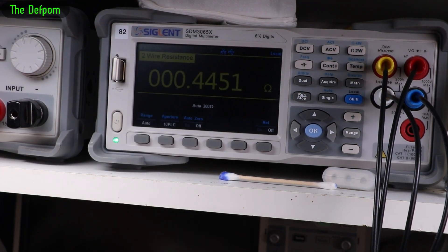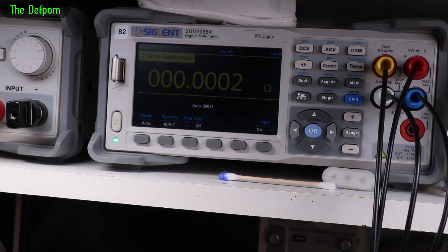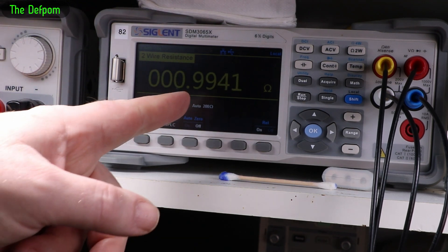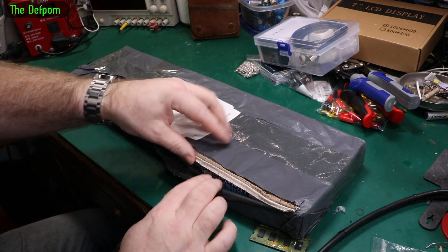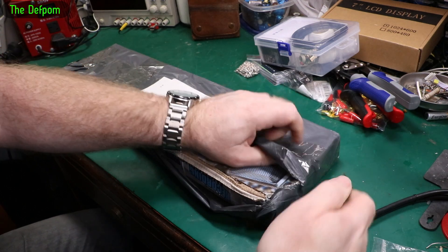Now I've set it to two-wire, using the same Pomona clip leads to zero that out. Stick this on the other terminal — this is with a two-wire measurement. Very different. Four-wire should be more accurate. This is practically open by the time it's got here — barely buying postage on this one.